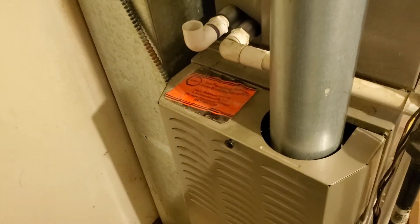Hello, gentlemen. We've got a 66,000 BTU Carrier, 80% efficiency, 14 inches wide.